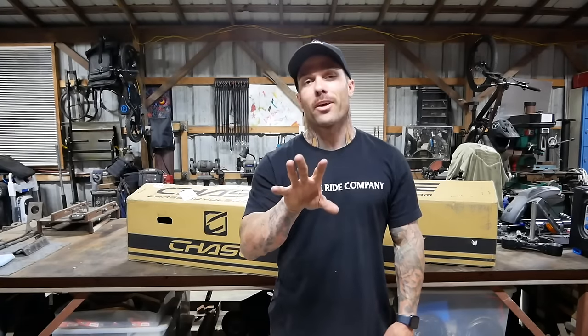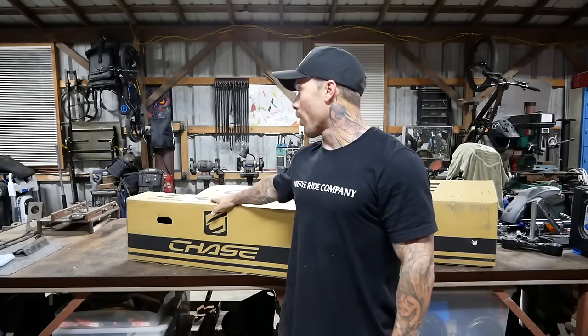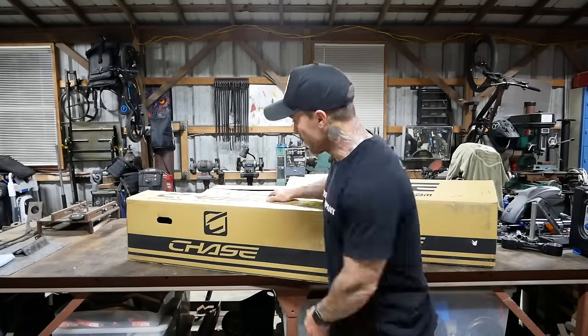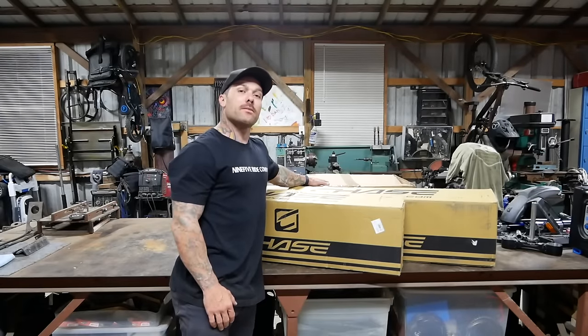Unfortunately, in this video you're only going to get to see two of these bikes. One of these is a new special edition RSP5, so that'll be another video. Let's open the parts box and see what we have inside.